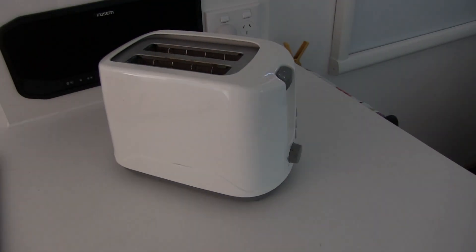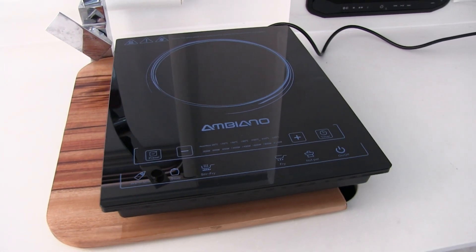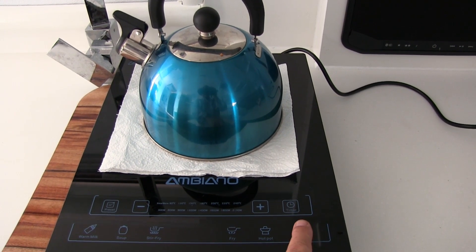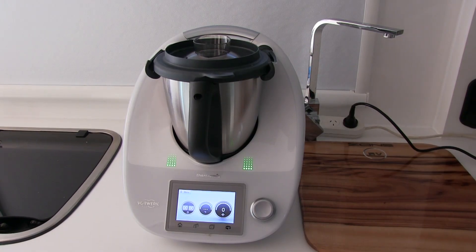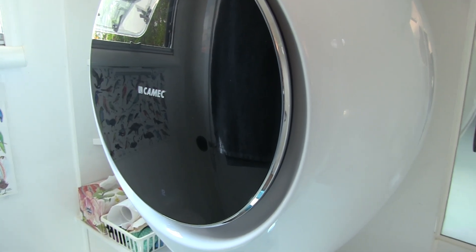Now we're going to have a look at some appliances. We're going to set them up and tell you how much power they actually draw off your 240 volt side, and also what they're taking out of your battery system. I'll give you some figures and put them up on the screen — you'll be surprised what you can actually run off the system in the van if it's set up correctly.